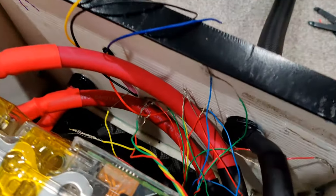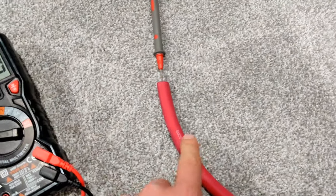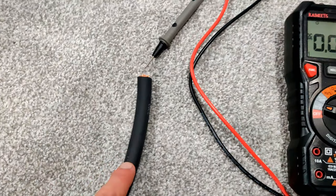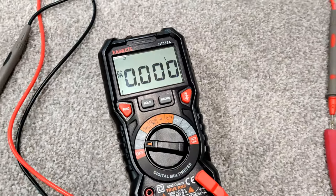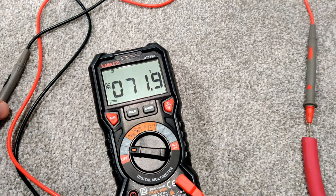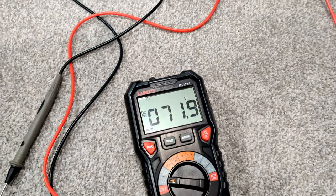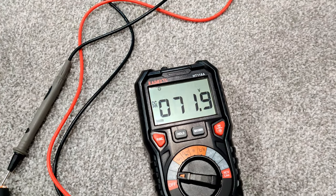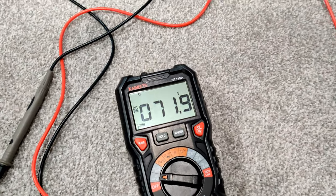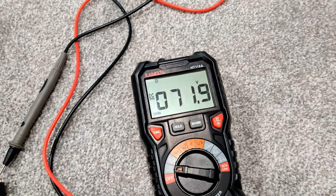I haven't done any of the coolant work yet but that will be next. Same thing with the BMS wiring, I still haven't touched that. I have each end of the pack here — this is the main positive and the main negative for those three modules. I got my multimeter here to measure the voltage. You can see it's reading about 72 volts, which is exactly where it should be — 72 divided by 3 is just under 24 volts per module. So that means all the modules are wired together correctly and reading correctly.